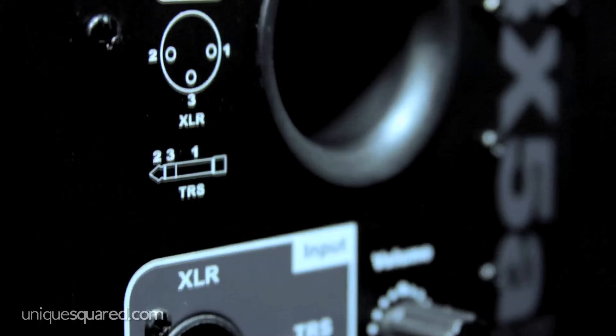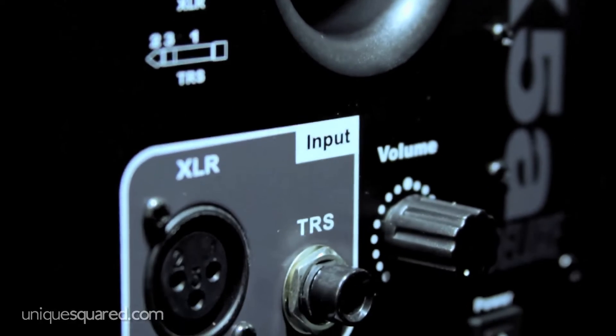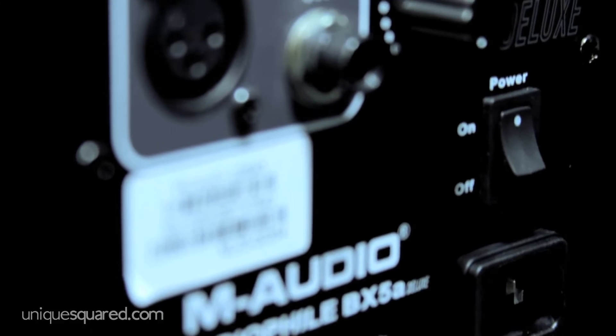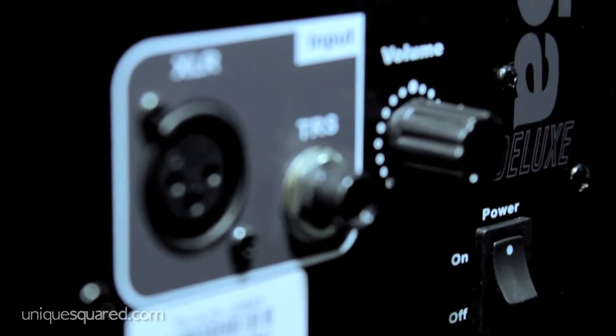Now you're gonna take XLR or quarter inch, plug that into the back, add some power cables, turn the volume knob up and you've got these bad boys bumping.